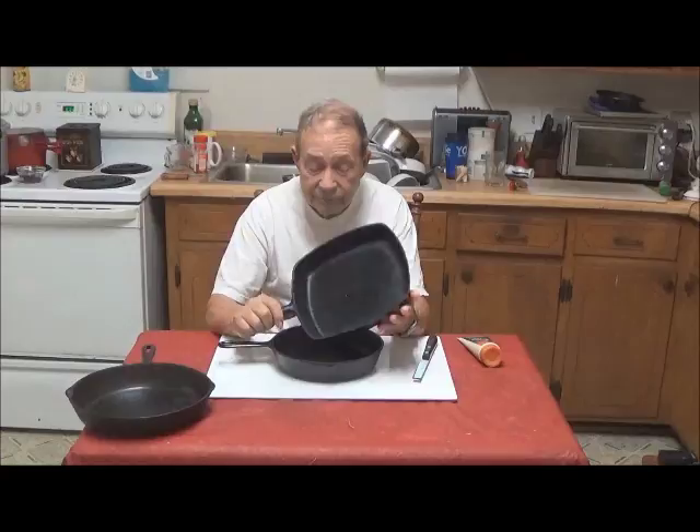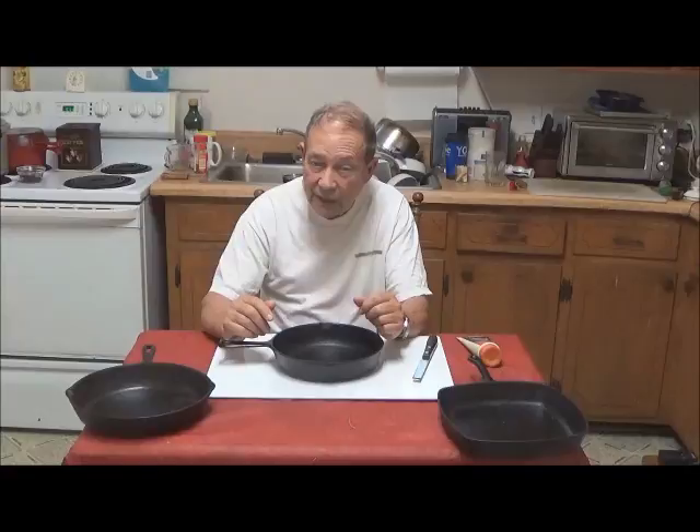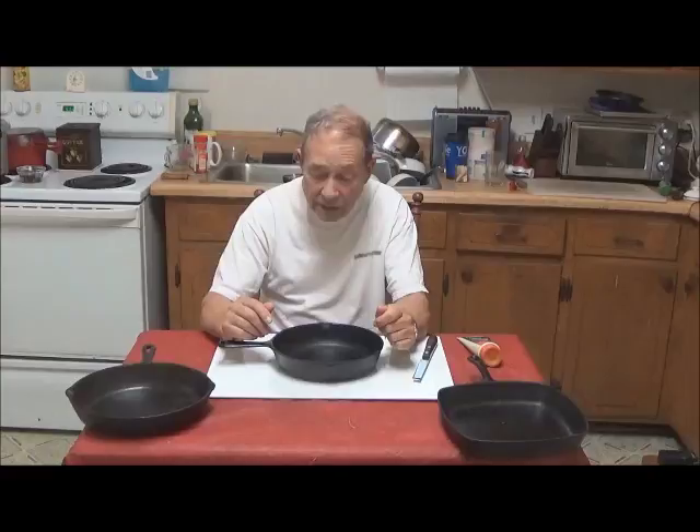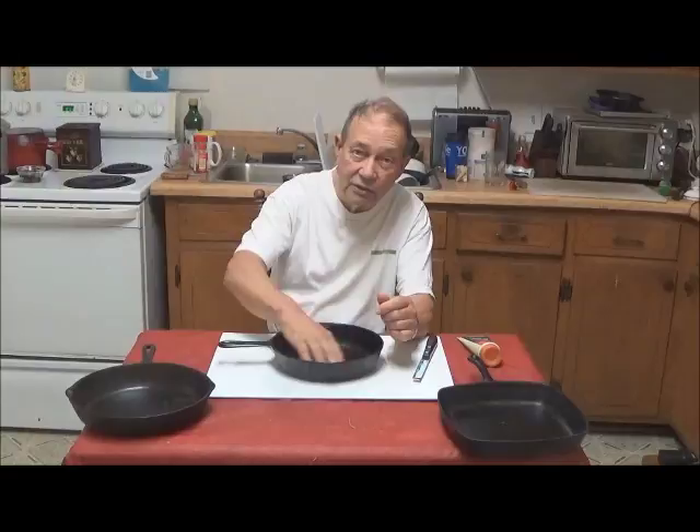I'll show you a little bit about how I cleaned it. There are basically three methods of cleaning cast iron. The old-fashioned method was: if you had a cast iron frying pan that was really stuck up, you went out in the backyard, got a bunch of sand, and proceeded to work that sand and scour it down with a wet cloth until you finally got it clean — or clean enough. Then you went back and re-seasoned it with pork fat and so on.